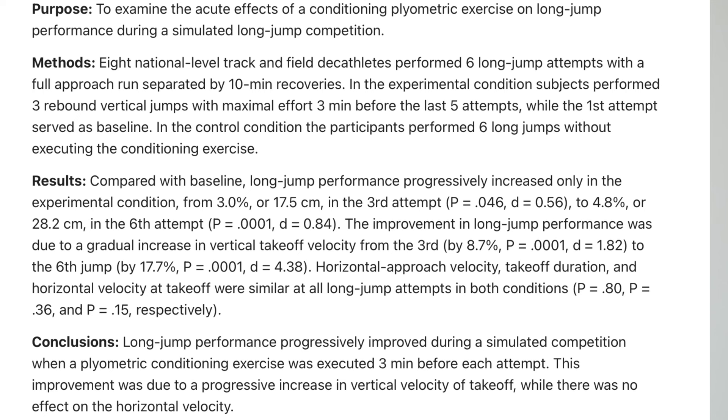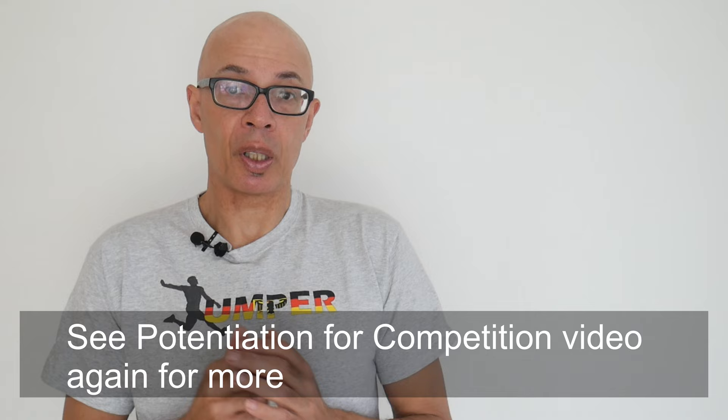Research indicated that performing similar plyometric activity improved the ability to get higher off the board and generate greater vertical velocity.